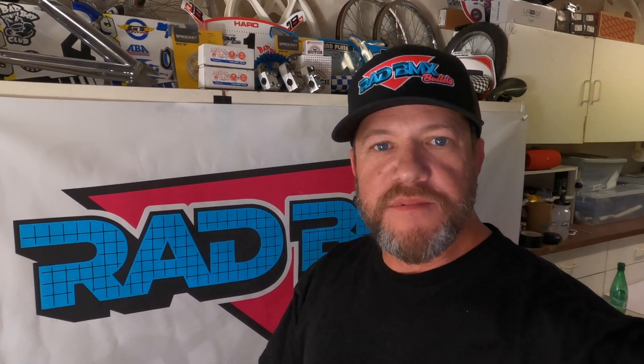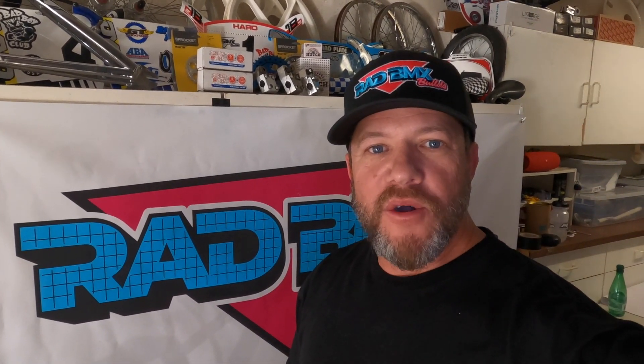I hope you liked this video. Make sure you hit the subscribe button and remember, as always, stay rad.